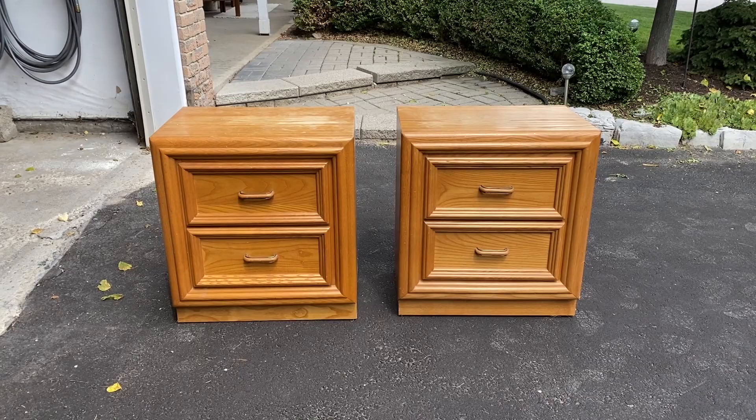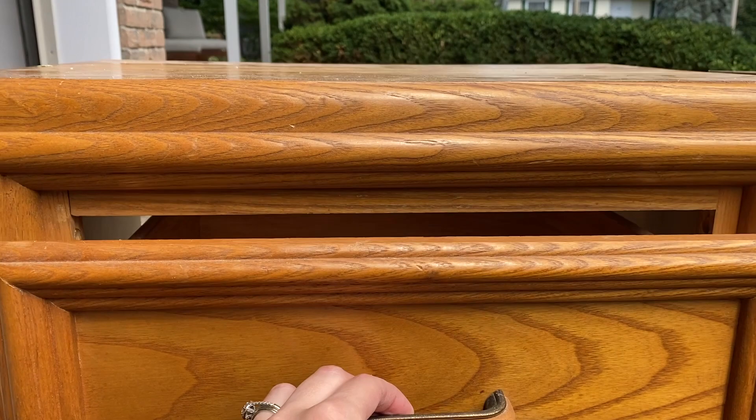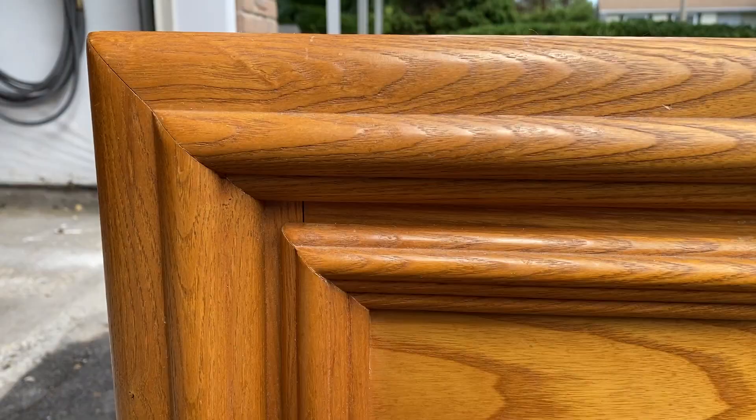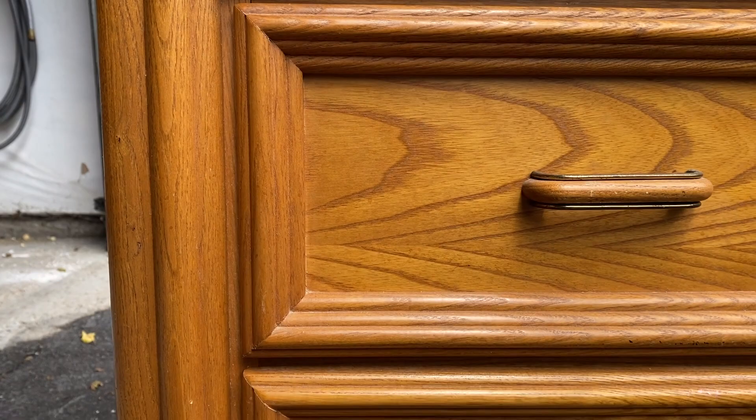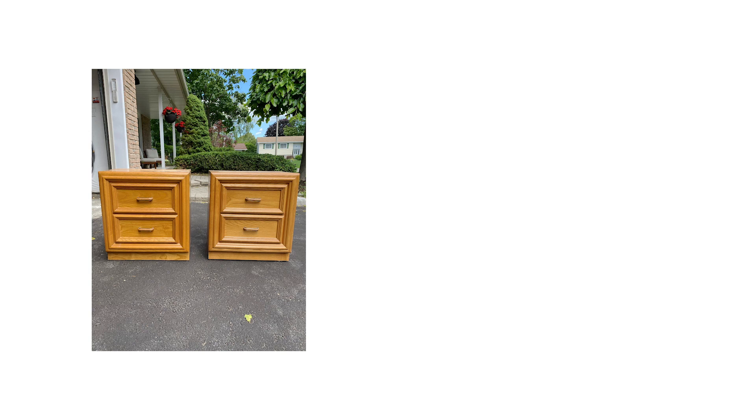These tables were pretty basic. They felt clunky and had a bit of damage to the veneer, but I liked that they had drawers for some much needed closed storage, and I could see the potential in them to feel more modern with the square shape. I liked the traditional element of the pretty trim work — they just needed a little TLC. I thought the best way to elevate them would be to add some legs, paint them one consistent color to highlight the trim, and finish them off with traditional gold ball knobs on each drawer.